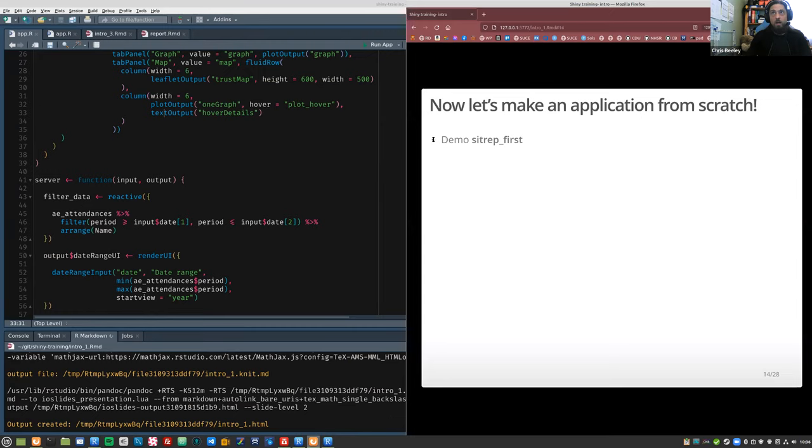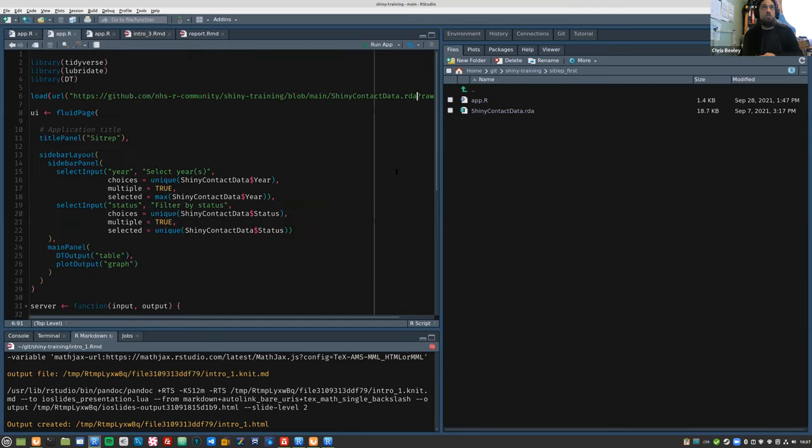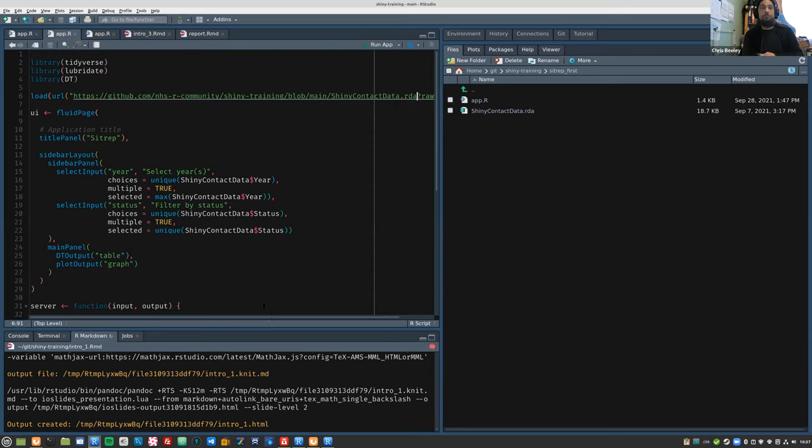We're going to open the sitrep folder. There's a folder called 'sitrep first' which contains the answer, and also the data you need — a file called shiny contact data — which you'll need to copy to wherever you make this application. You've also got a code file called sitrep first with some example code, giving you a chance to read it and think about it rather than just having the whole answer right in front of you.